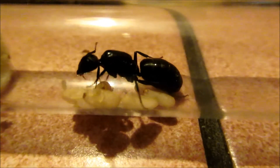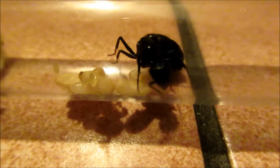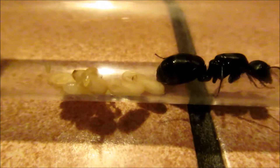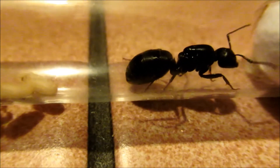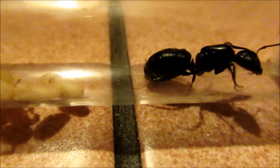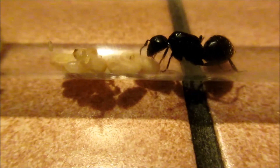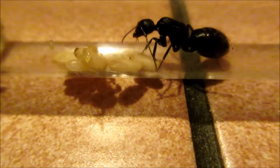Hello guys, this is AntsGalaxy and in this video I'll be showing you my Carpenter Ant Queen. It is species Camponotus Vargas and it is my largest queen. I have caught her this year in April, I think it was mid to late April. That's the normal time when these ants fly - they have their nuptial flights.